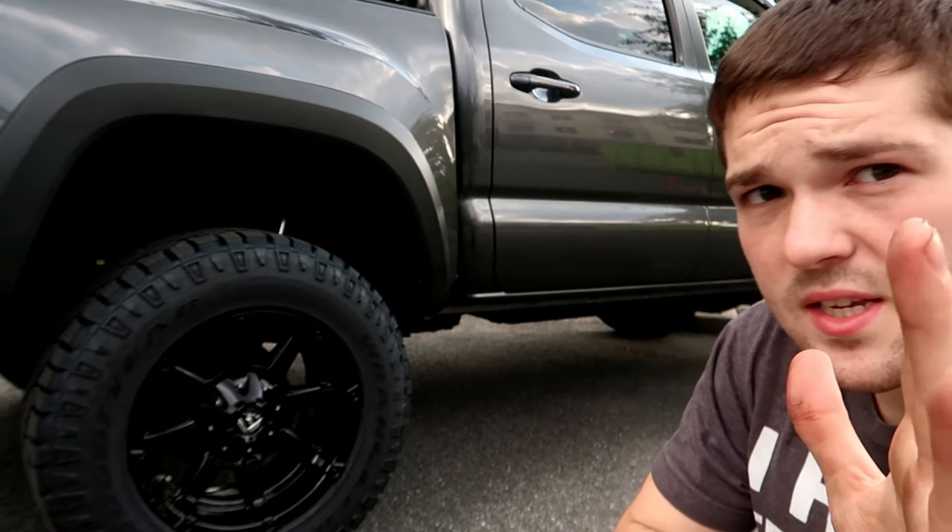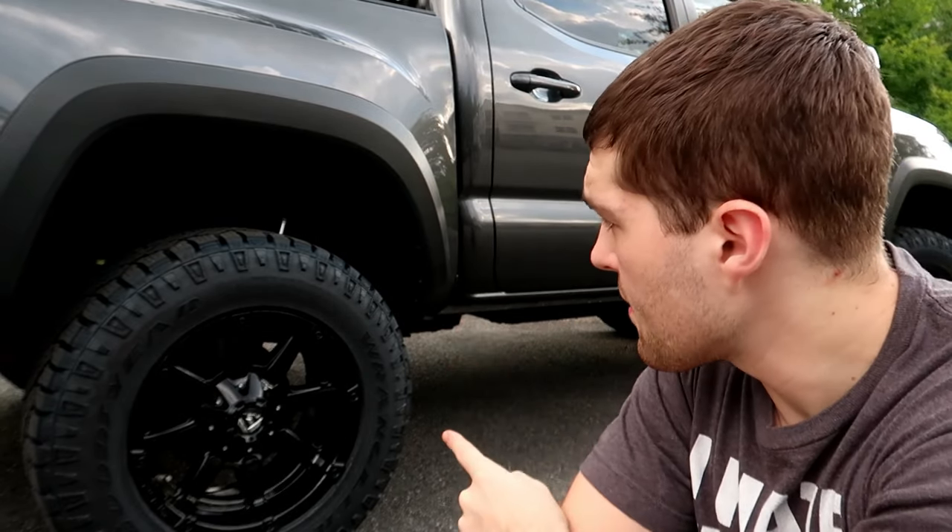The main point in doing this lift kit was to fit bigger tires and bigger rims underneath the truck. I didn't want to go crazy — I wanted a very practical setup, which is why I only went with a three-inch lift. I just wanted to make the truck a little bit taller and be able to fit some 18-inch rims with some wide, aggressive off-road tires.